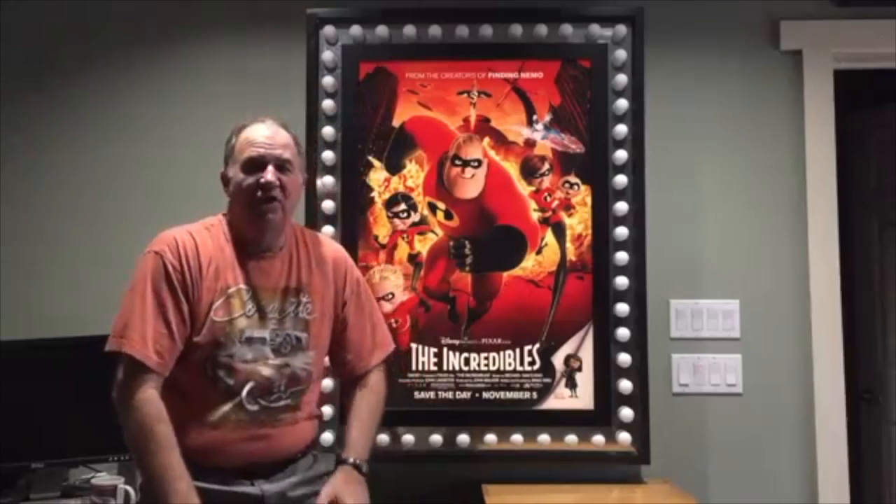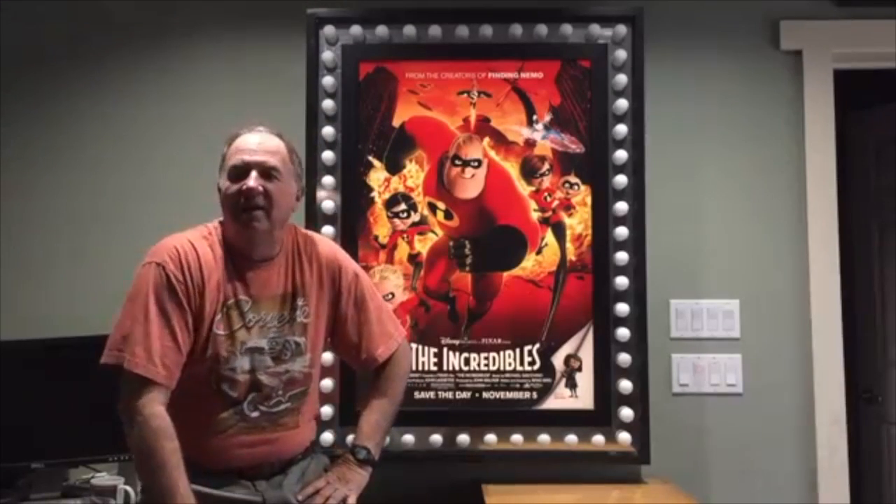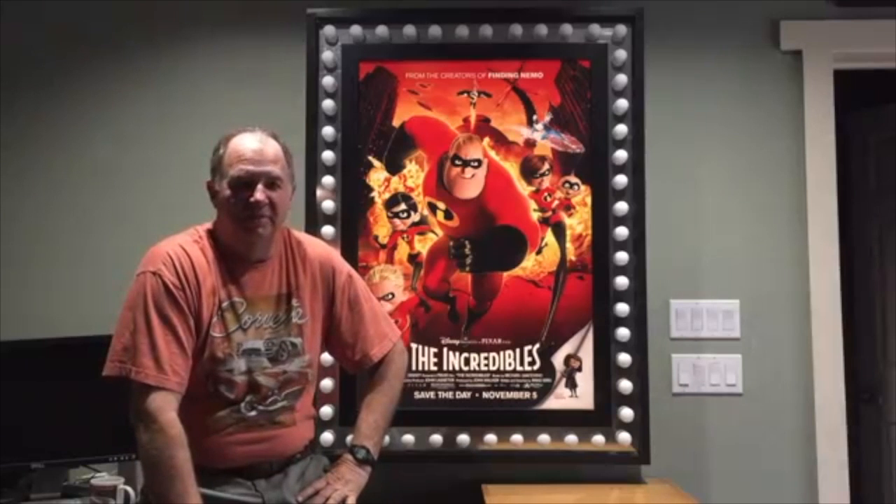Hi, I'm Greg Powers, known as G Powers on the ABS Forum. I was the one who built the Fabric Frame home theater back in the early 2000s.